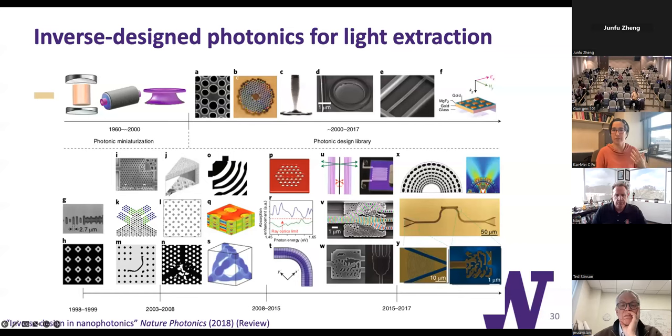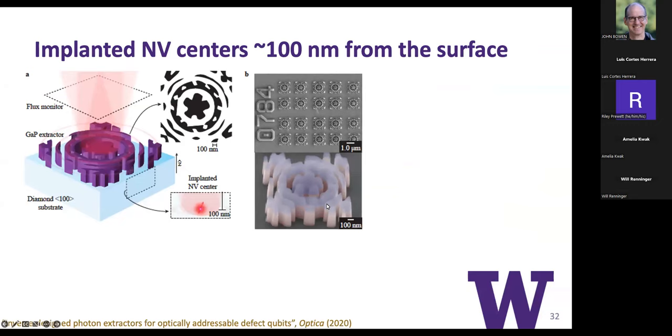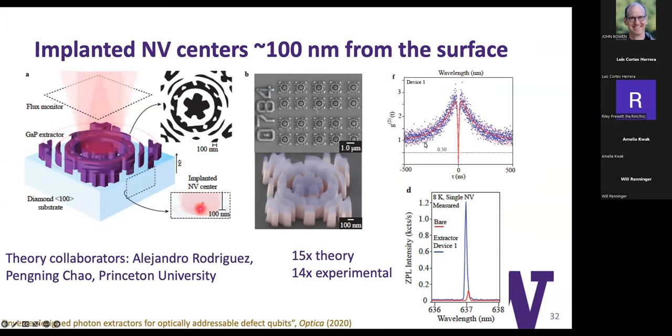For some objective function, this is just referring to a review article if you're interested. We asked this question with our collaborators and this is the type of device that they came up with. We can make it and see how it performs. Indeed, we could isolate single NV centers coupled to these devices, and we could see about a 14-fold increase in the extraction efficiency of that zero-phonon line relative to theory.